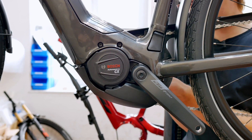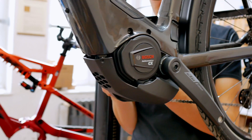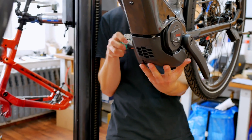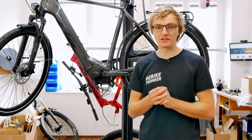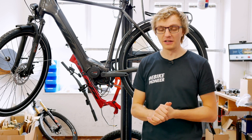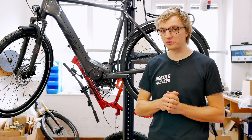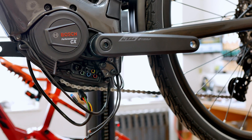Welcome back on our channel. Today, once again, with a short video explaining the various motor connections on the Bosch Smart System. We have chosen a KTM Makina Sport 720 with a Performance Line CX motor. I'll briefly explain what these connections are, what they mean, and what you can do with them.